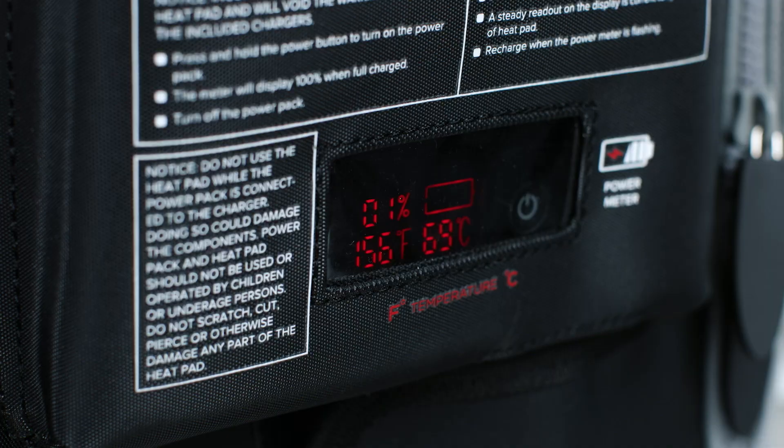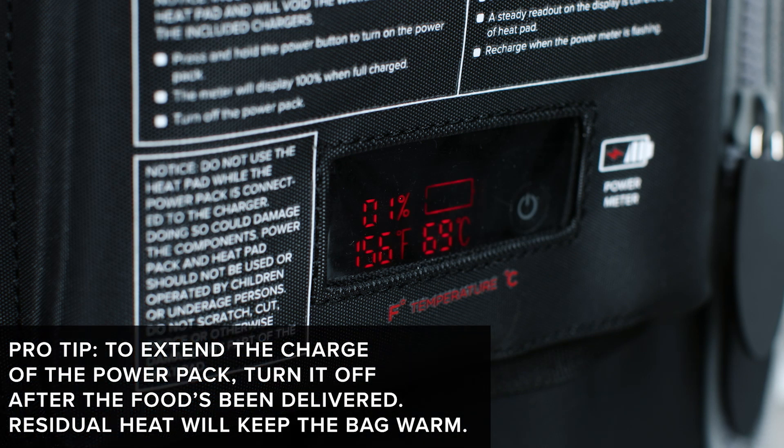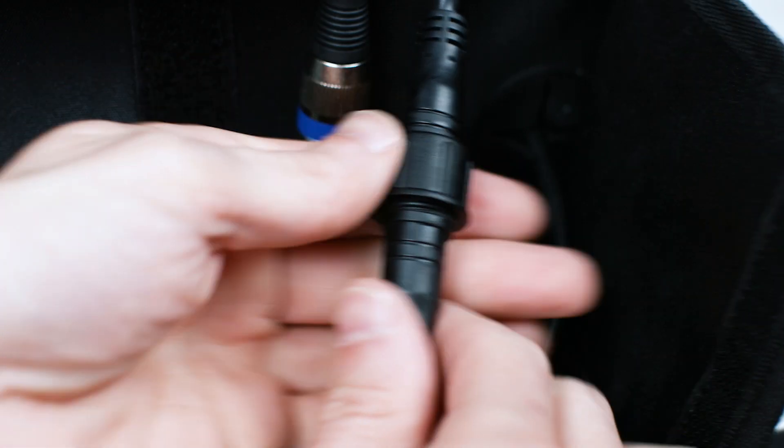Once the heat pad reaches the desired temperature, place containers of hot food into the bag. When you see the meter flashing, the power pack needs to be recharged.